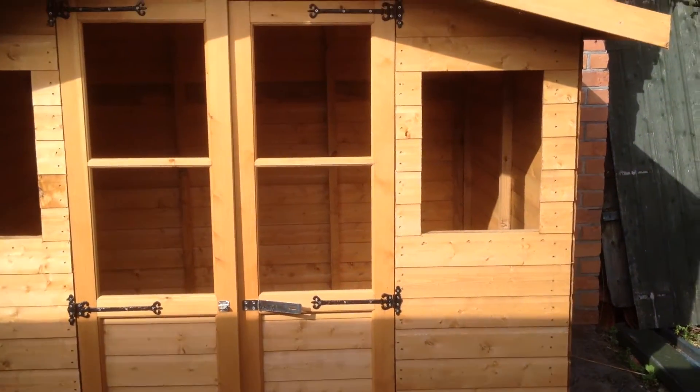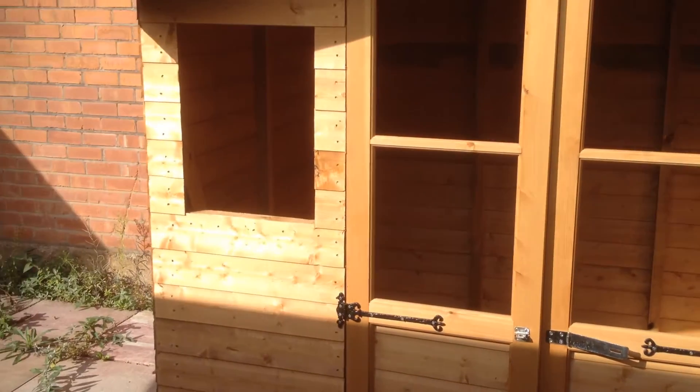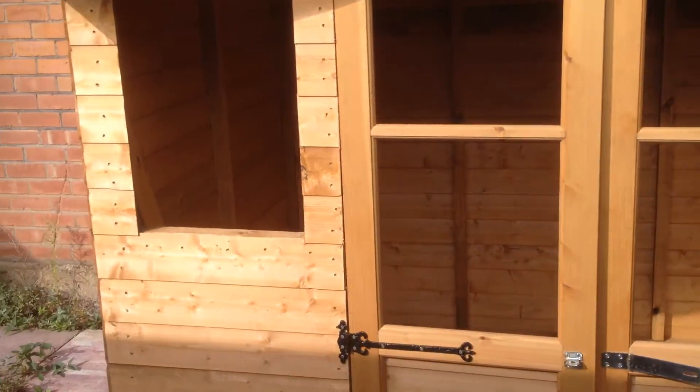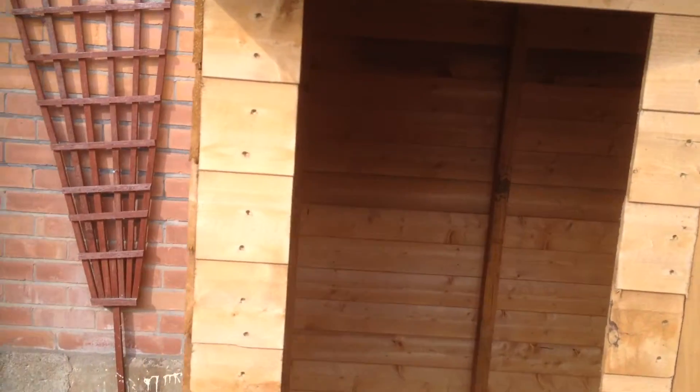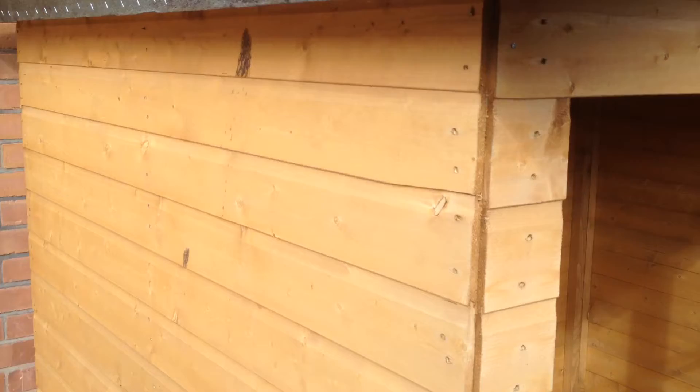Welcome to City Centre Shed's Summer House page. This is our basic all tongue and groove summer house. It comes complete with double opening doors and fixed windows. You have the additional option of windows in the sides if you wish at no extra cost.